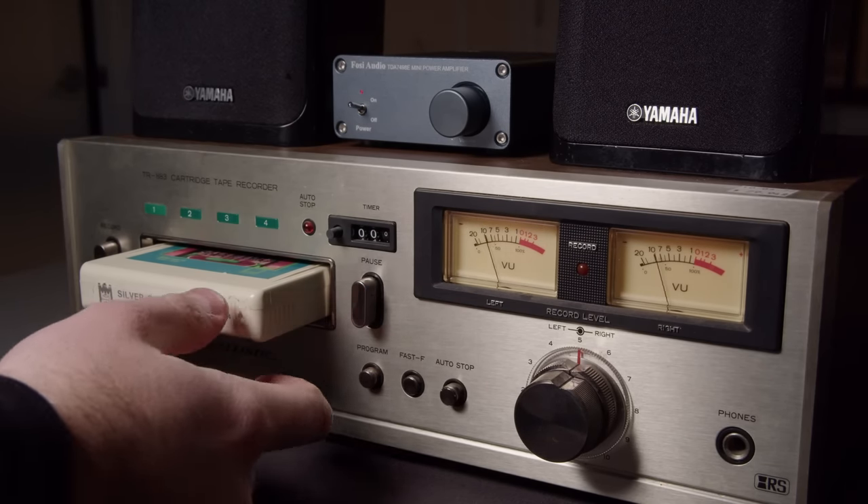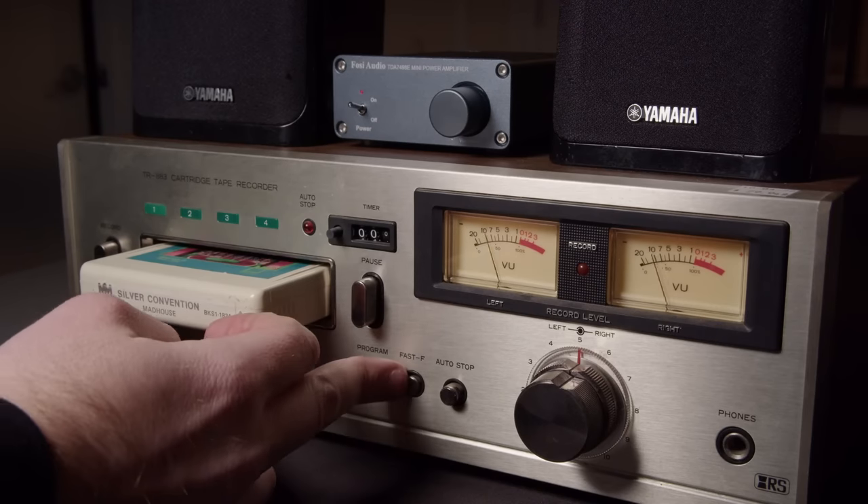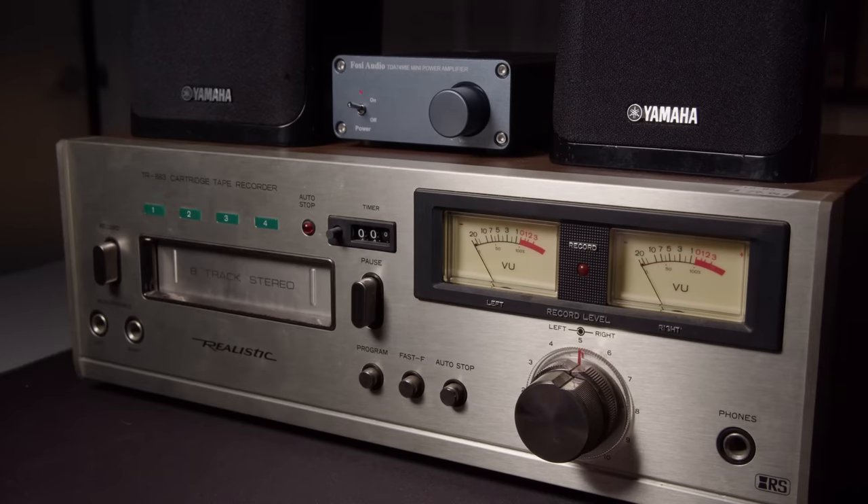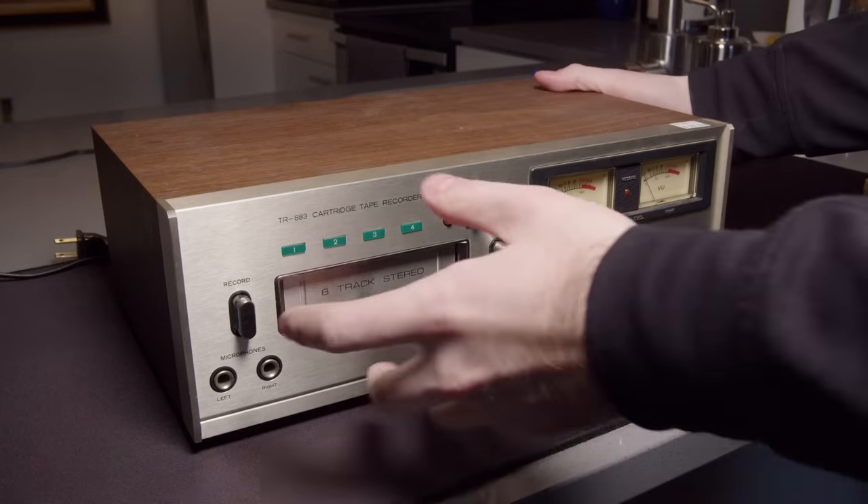Fast forward seems to be working fine though. I do love how it still plays when you're fast forwarding it. So, got a bit to fix.